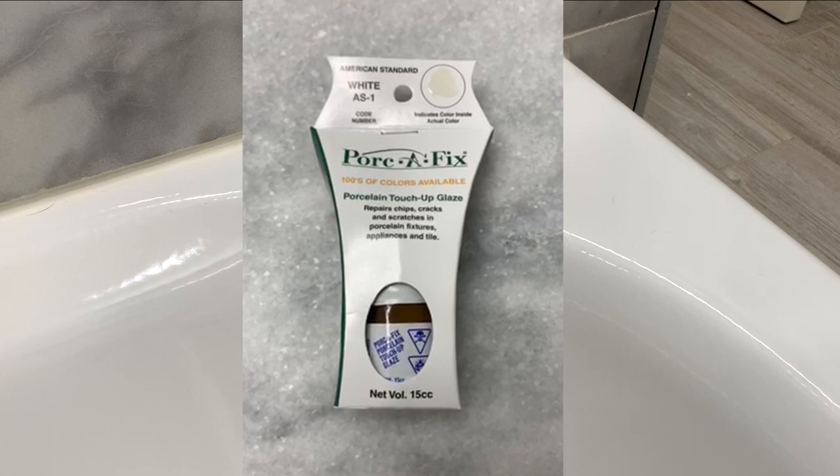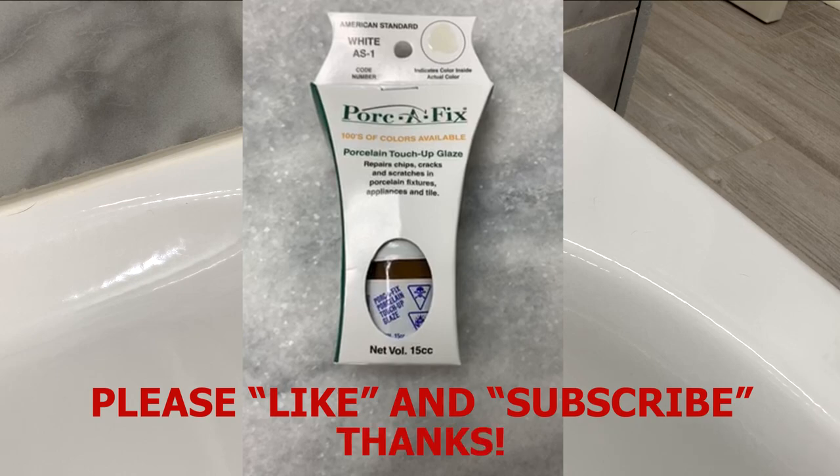Still a good product. I encourage you to use it — it makes a very good repair and holds up very well. Thank you for watching the video.